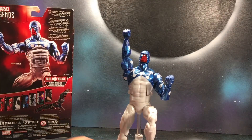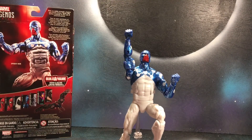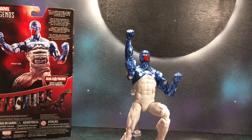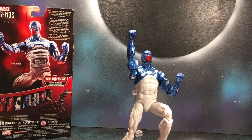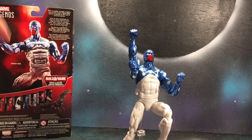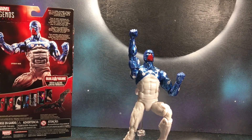I do gotta say I highly recommend this figure, it is amazing, I really do like it. It did a good job by reusing the Spider-UK mold. The paint is really good, the deco is really good, the articulation is awesome. Go ahead and click right here for my last action figure review, and go ahead and like, share, and subscribe.